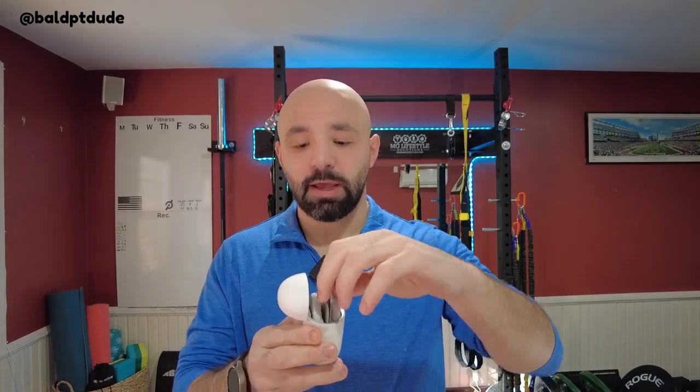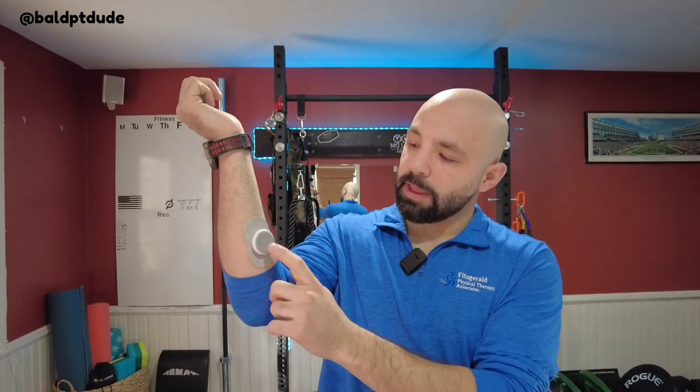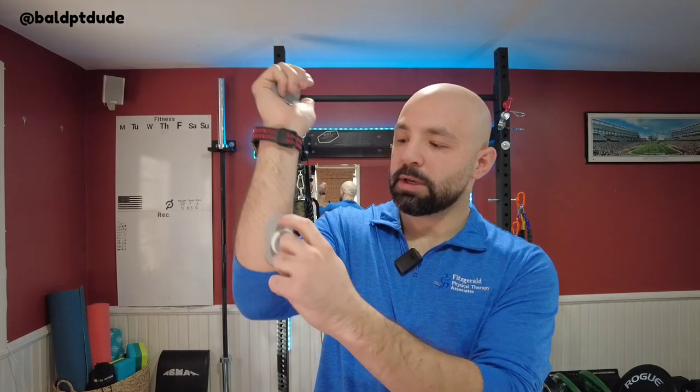To use this device, open it up just like a pair of headphones. You can use one pad or both — doesn't matter. Connect the dots, put it in, and it clicks right in — you get a little feedback from that. Then peel off the backing to expose the sticky component and just stick it on wherever you want to apply it.